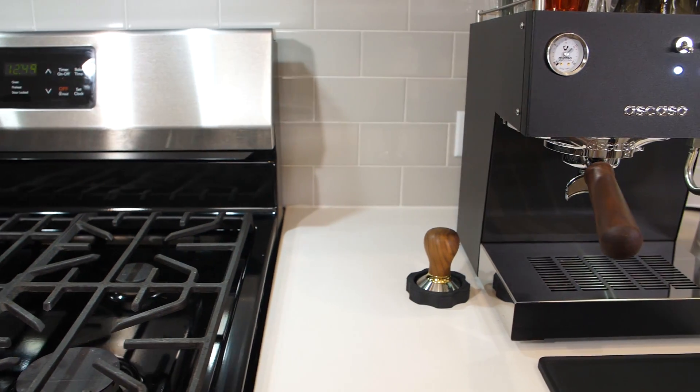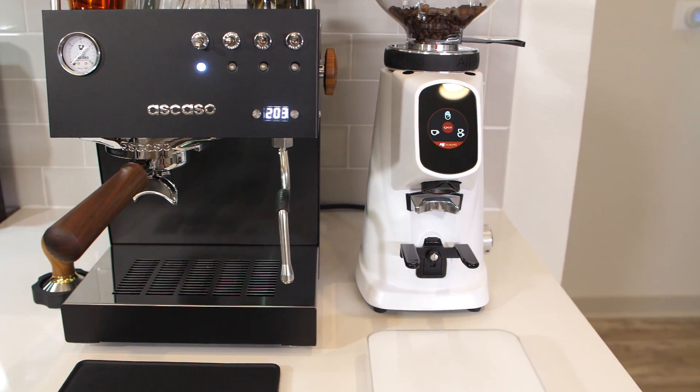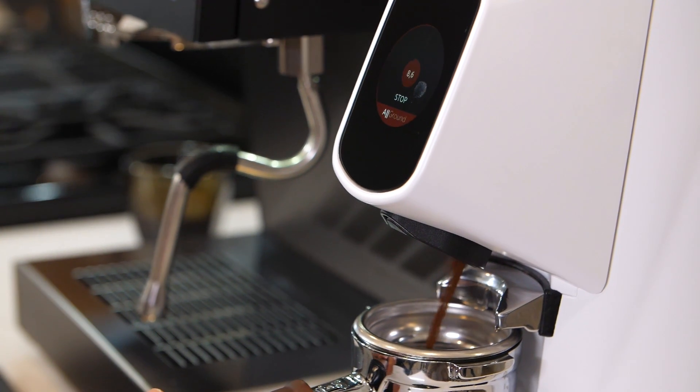The all-ground was designed specifically for the home barista. It's constructed from the same durable materials as Fiorenzato's commercial line, so it doesn't feel flimsy like other home grinders, and has a really nice weight to it.